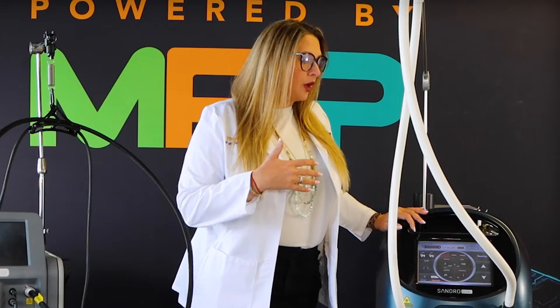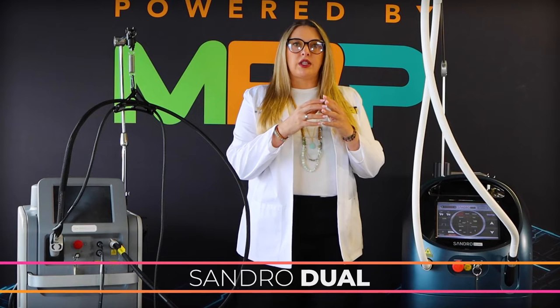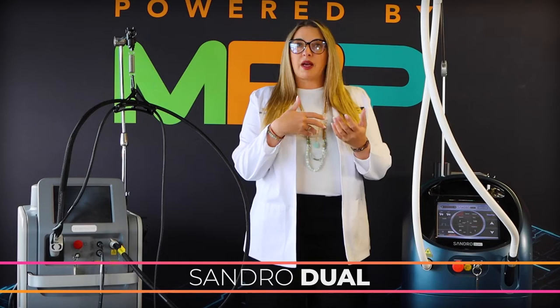The Sandro Duel is also a 755 and 1064 nanometer device, but what's special about it is its hybrid component, where we actually blend the 755 and the 1064 together during the same treatment. This is really key for those patients who are getting a little dark for the 755 but don't necessarily need the full 1064 — like your skin type 4s, sitting right in the middle, and even type 5s with lighter, finer hair. You can use this hybrid technology to create a more customizable treatment for those patients in between.